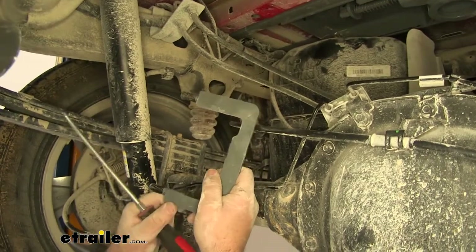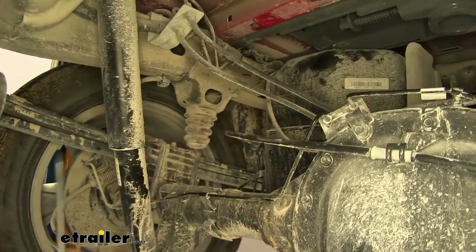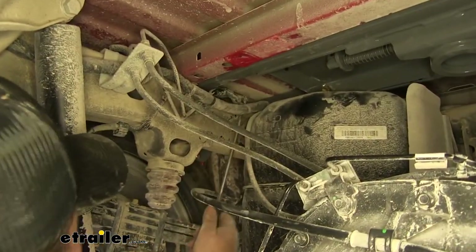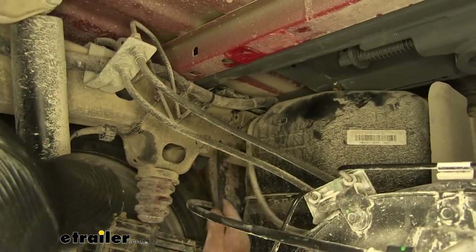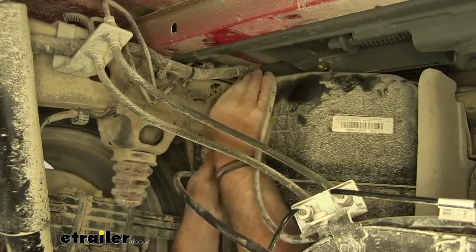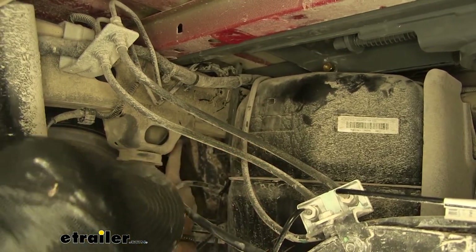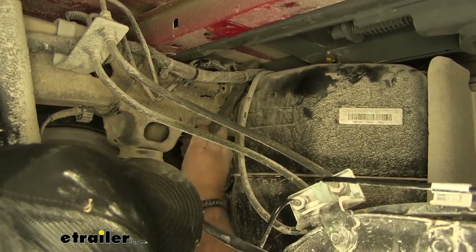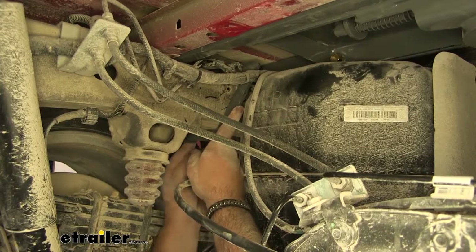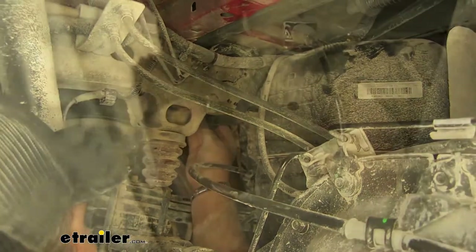We're going to have a frame clamp — one for each side. You'll notice it has a notch cut out, which goes at the top. You'll notice this wiring here — it's clipped in — take a flat head screwdriver and pop that loose to give us some room. Take the clamp up into position. We're going to have a hole here in our frame bracket and one at the top also — get those into those holes. Then for the threads, put on a lock washer and a nut.